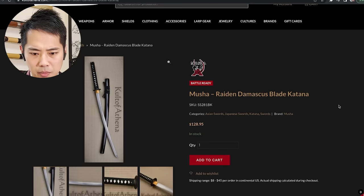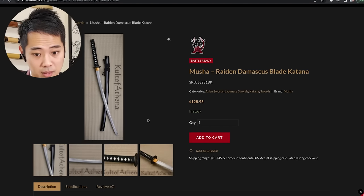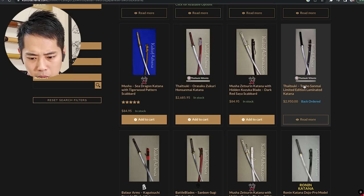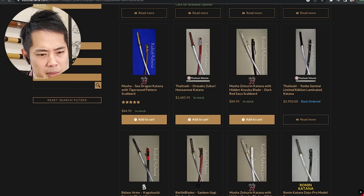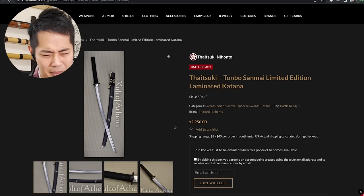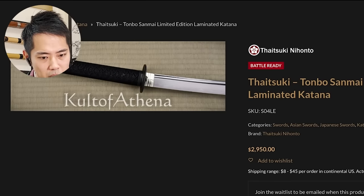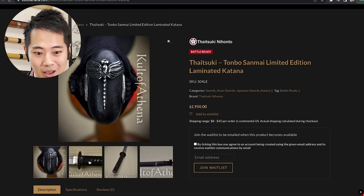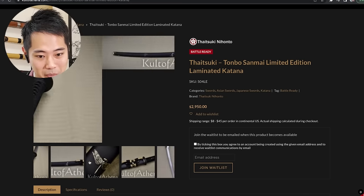Let me take a look at one of these: Musha Raiden Damascus Blade Katana. And the blade is made from Damascus steel — that's another thing. In Japan, the steel must be tamahagane for it to be regarded as a true katana; it can't be made from any other kind of steel. Oh, so the surface looks completely different — so interesting. And this one is probably one of their most expensive: Taizuki Tombow Sanmai Limited Edition Laminated Katana. It looks really beautiful. Nice dragonfly there. But $3,000 is so cheap though.